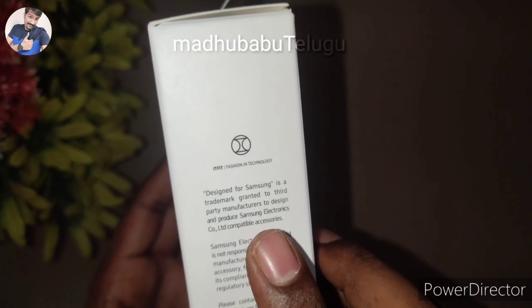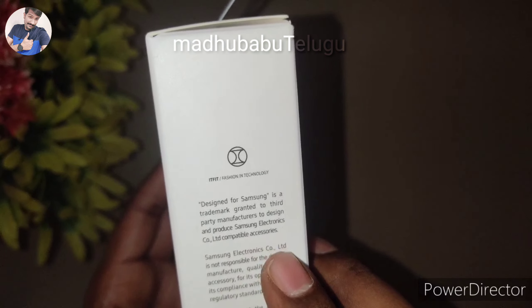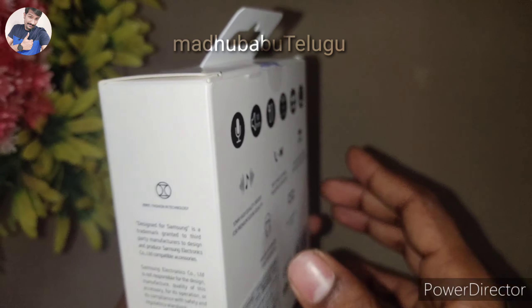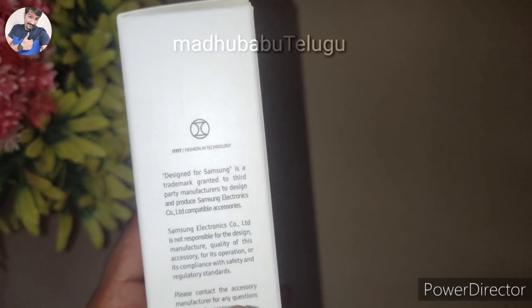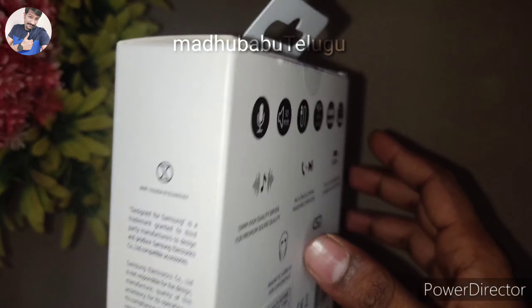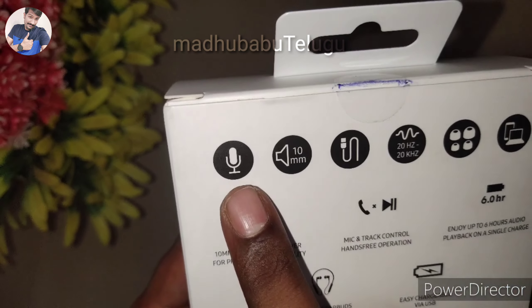The cost is reasonable on the internet and in the market. The price is around 799. Just watch this one-minute video to learn more about this wireless Bluetooth earphone.